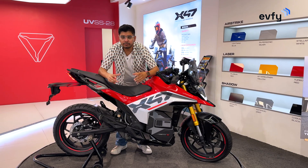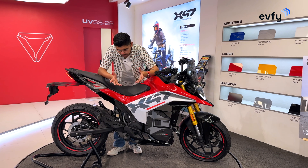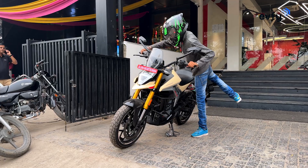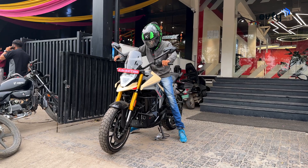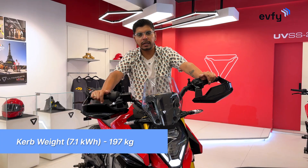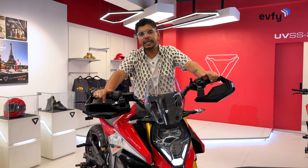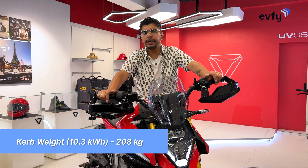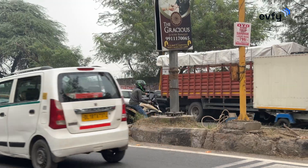Talking about rider comfort, the seat height is close to 820mm, which for an average Indian height is perfect and should not be an issue while riding. You also get a reverse mode which helps with parking in tight spaces. In terms of weight, the 7.1kWh battery pack brings the bike to 197kg, and the 10.3kWh battery pack brings it to around 208kg, adding to a perfectly planted, balanced ride.